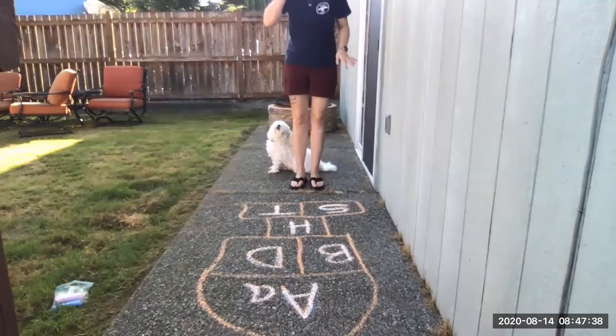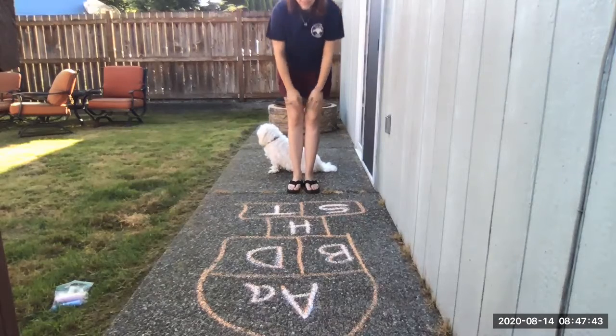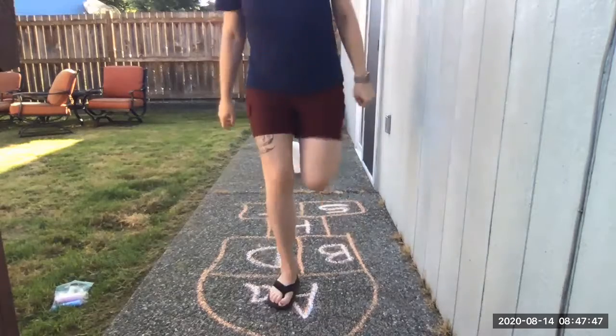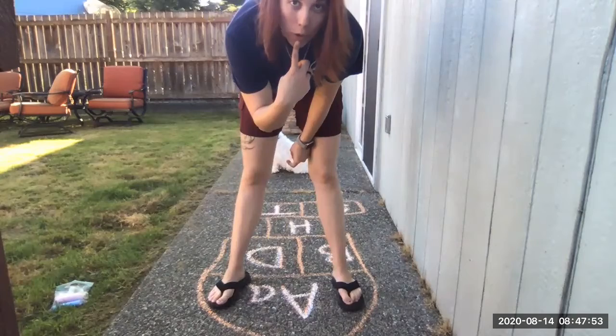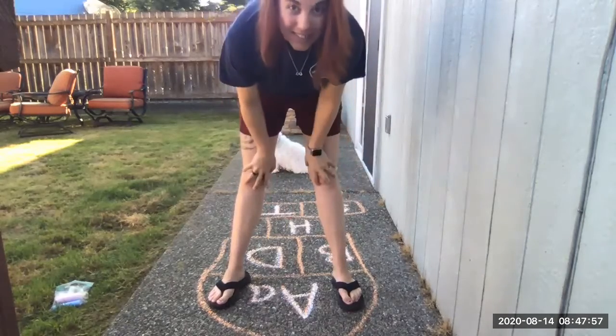So I'm going to say, look for the 'ah' sound. This is the 'ah' sound because it's an A — for apple and ant and Amanda, right?